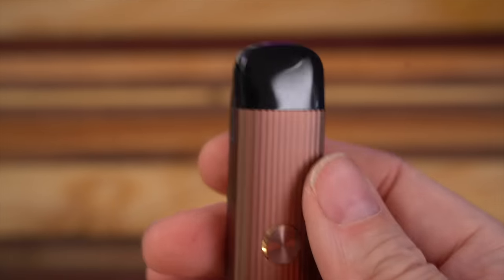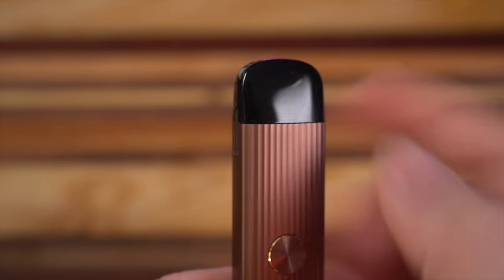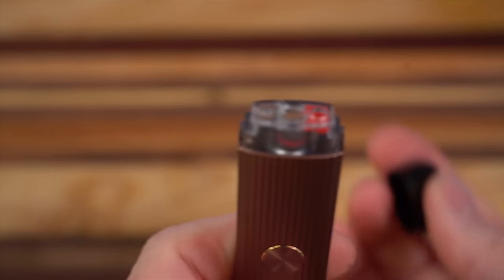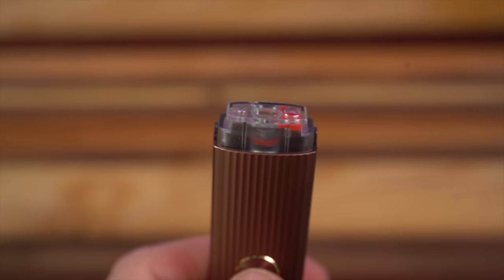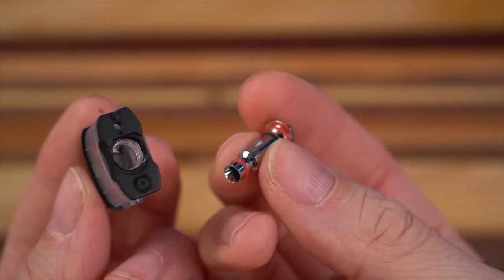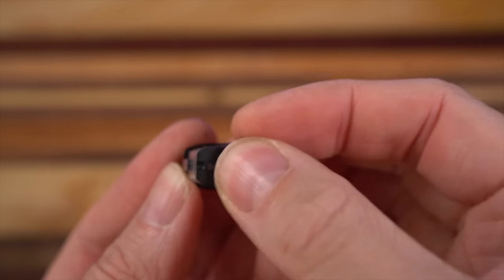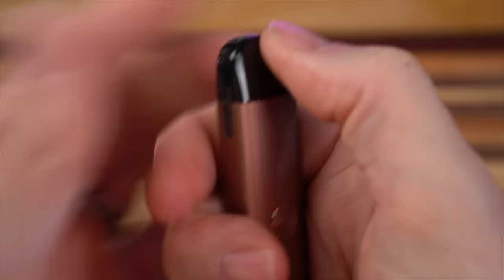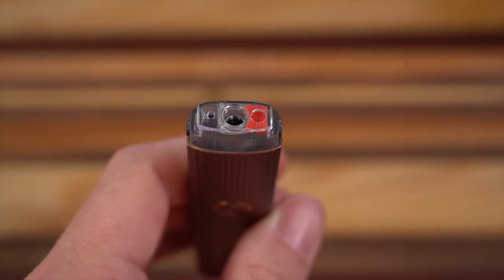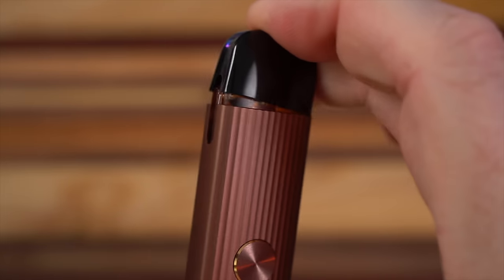The easiest way to fill it, according to the UL literature, is to leave your pod inside your battery and press right here to get the mouthpiece off — so you don't have to take your pod out to fill it up. Whenever I'm setting up a new pod, I always put two or three drops right down the middle of the coil head. Flat side to flat side, press it in, put it in the battery, pop the mouthpiece off — that's your fill hole and that's your air escape hole. Once you're full, pop it back on and you're good to go.